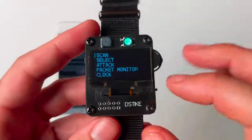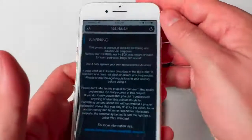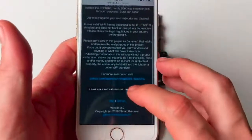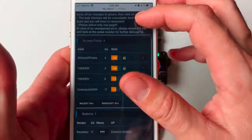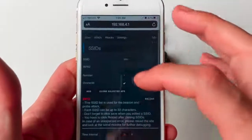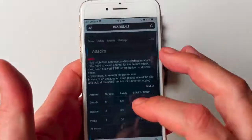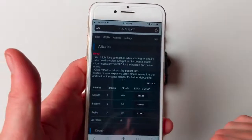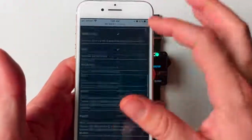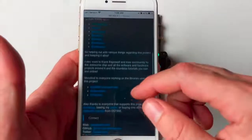In addition to the hardware interface, the watch also throws up an access point called Pwned with a default password of de-author. You can change all that in the settings. Once connected, navigate to 192.168.4.1 and click through the captive portal. You'll see the scan interface with scan results, an SSID configuration page for beacon attacks, an attacks page to launch attacks with explanations, and a settings page with an extensive list of options. This is super useful if you want to be incognito — you can leave the watch on the clock screen and launch attacks from your phone.